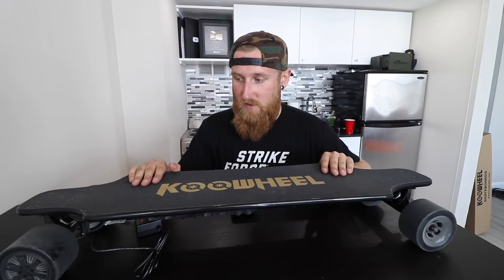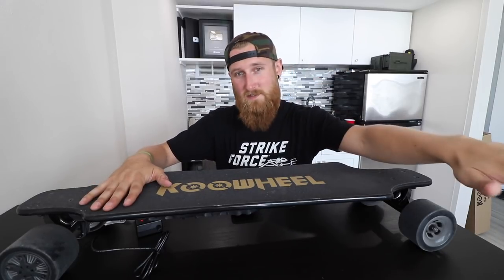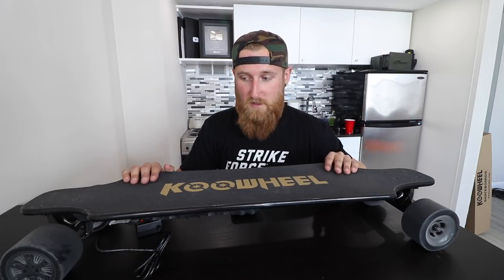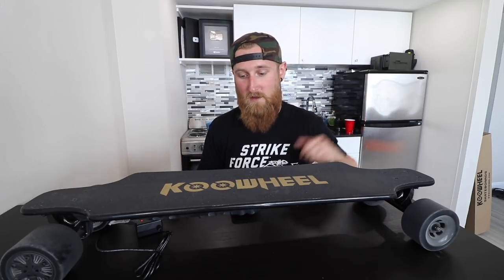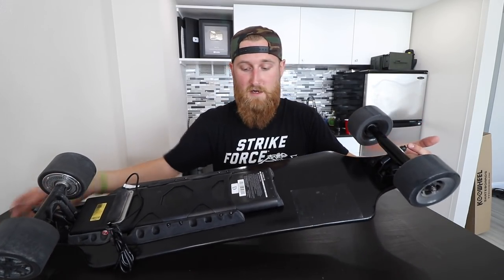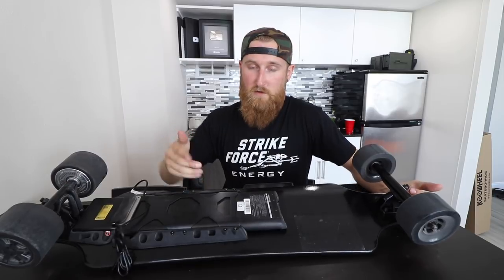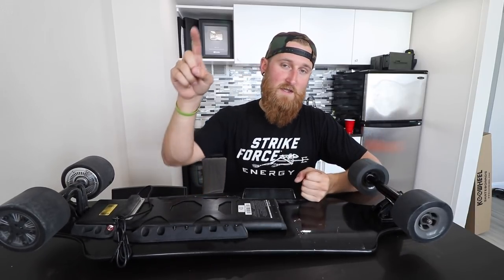Big thanks to Cool Wheel for letting me check out the Gen 2 board. If you guys want to pick one up for yourself, you can buy this on Amazon — about $650, Prime straight to your door. Although this is my first impression, I think I would recommend it to pretty much anyone looking to get into the eboard market. If you guys have any questions feel free to leave them in the comments below, and if you're new to the channel consider clicking subscribe because I make new videos every week. Thanks for watching and I'll talk to you in the next one.